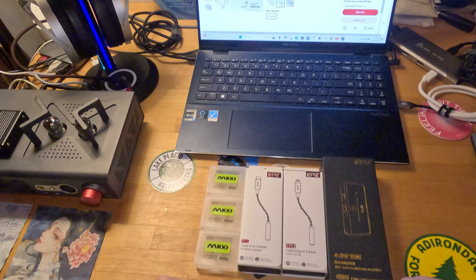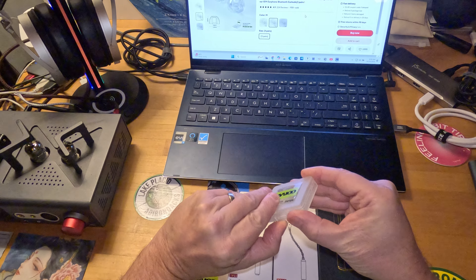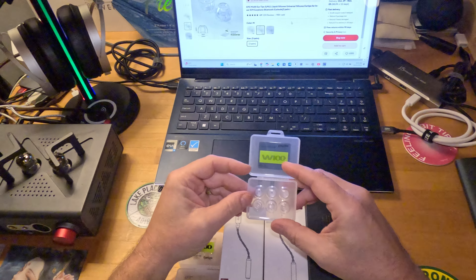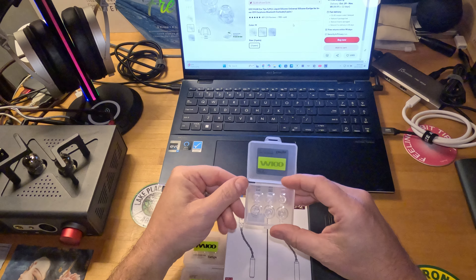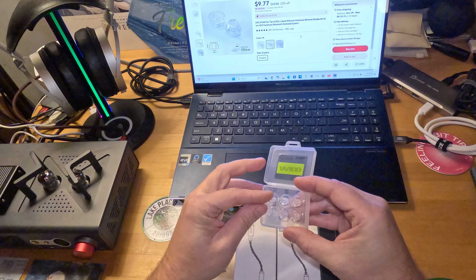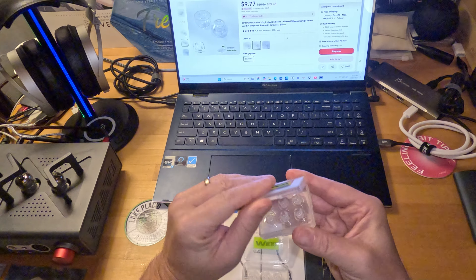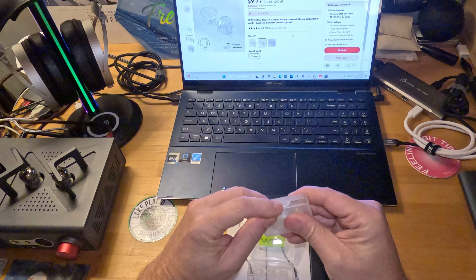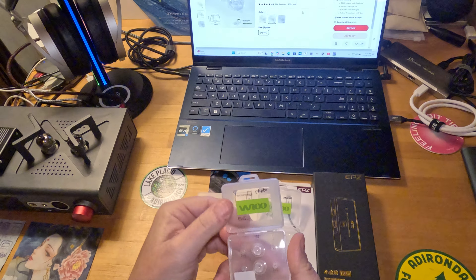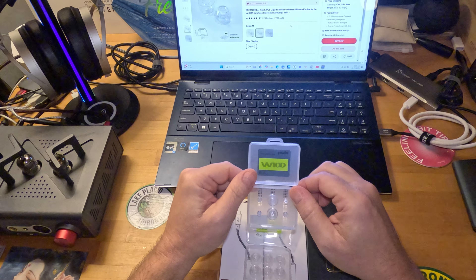Let's start out with the eartips, because these were the toughest for me to analyze. I couldn't get a seal, and it is my ears — they tend to have trouble with more conical-shaped versus cylindrical-shaped eartips. Even though I had small, medium, and large, and tried large in the left and medium in the right since my ear canals are different sizes, I wasn't able to get a great fit or seal.